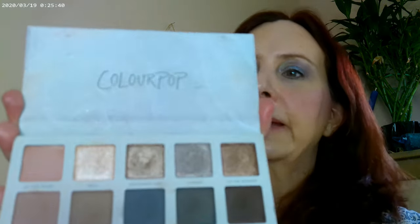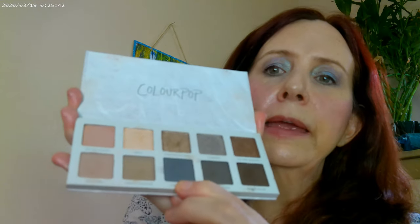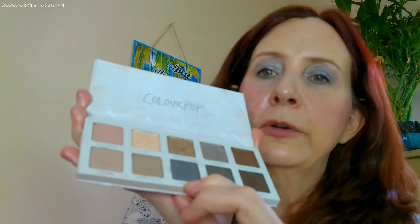That's the eye look using Twist of Slate — it's a really pretty blue-gray matte color. I went ahead and added it into the outer corner and then used it as an eyeliner. This is how the eyelid turned out.